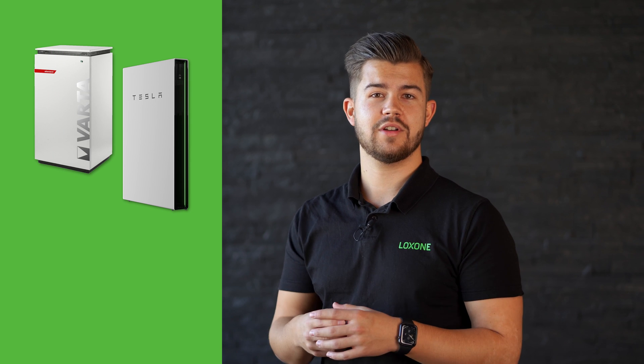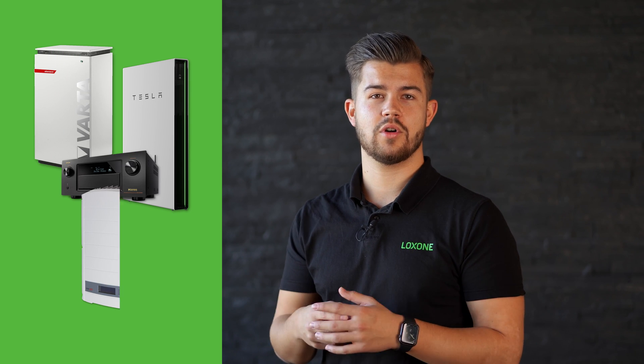No matter whether you want to integrate a Tesla Powerwall, a Varta battery, a Denon AV receiver, or a SolarEdge inverter — in the Lockzone Library, you will find a variety of listings for different manufacturers and technology types. And what's even more exciting, you can contribute to this library. As a manufacturer, Lockzone partner, or a user with technical experience, you can create and submit your own templates. These will be reviewed by us and then made available in the library.